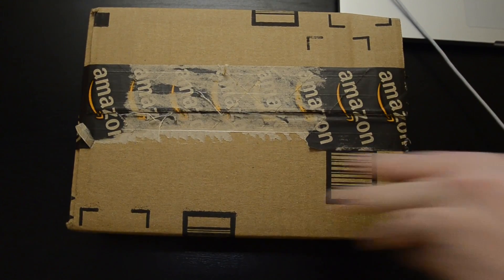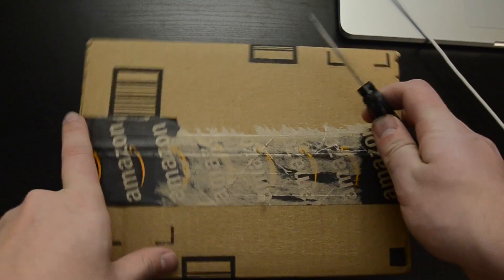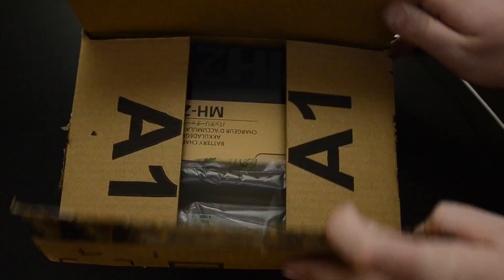So here we are. Just got it from Amazon. I think it was like $44, something close to that at least. And I was right — it is the MH-25.